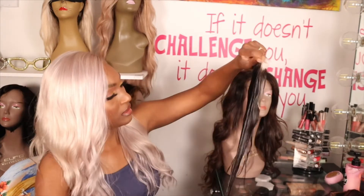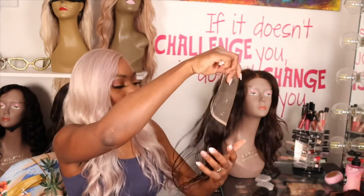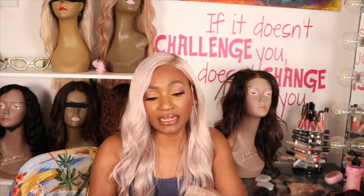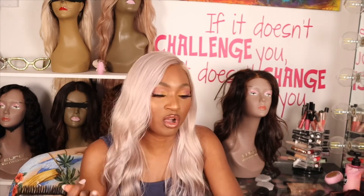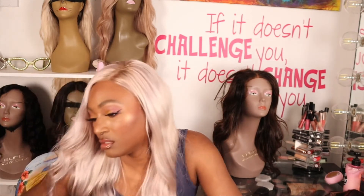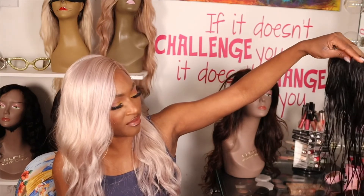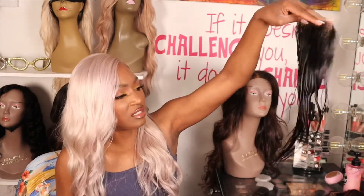I'm going to go co-wash it and put it in my laundry room to air dry. If I can see the curl pattern before I'm done editing this video, I'll put a clip in. So far I'm not mad at the quality. The hair is really, really soft. Customer service is good, shipping came through really quickly — it came from Houston. But this is giving me a straighter texture and not quite what I expected.